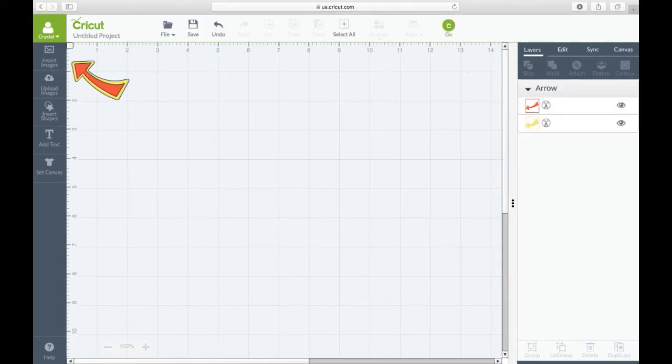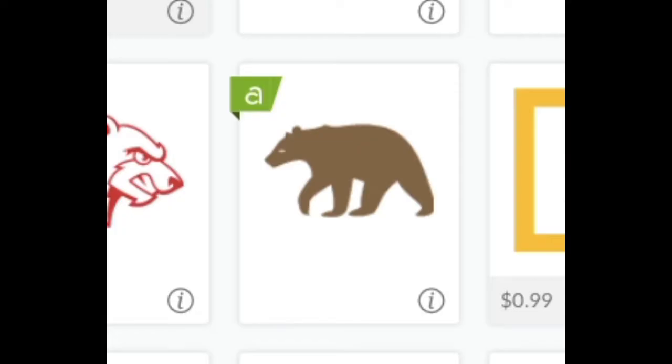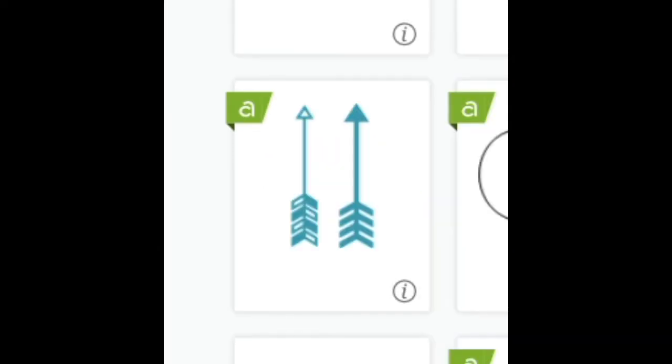The first thing you're going to do is start with a blank canvas and then insert an image. Once you get to the images, you're going to type in 'bear' and all the different bear images will come up. Select this one right here — it is free.